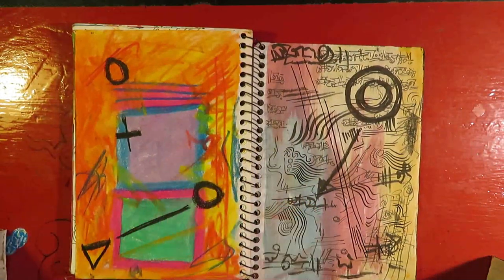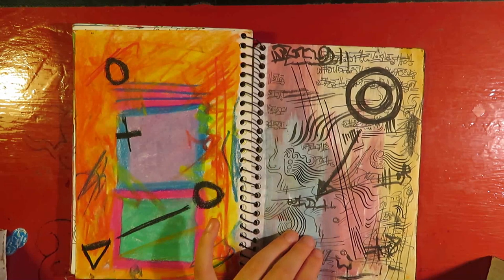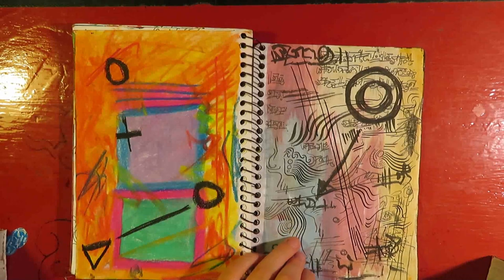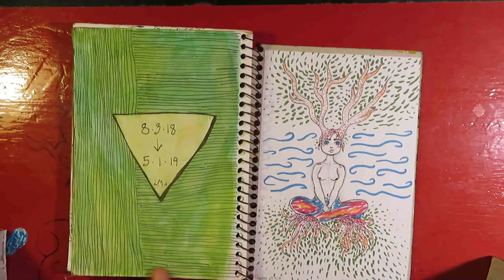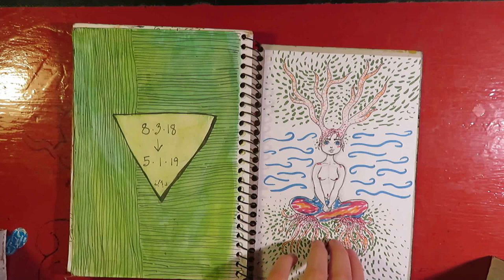This is a pastel — I just wanted to scribble. This is more scribbles. And this is the final page — these are the dates that I started and finished, and this is a drawing that my friend did, back in around January, February, March, April I think.